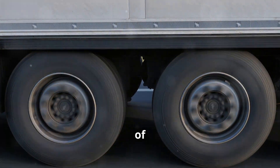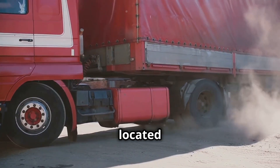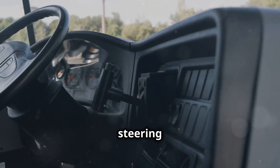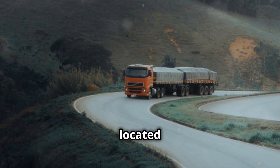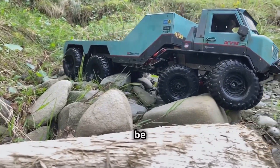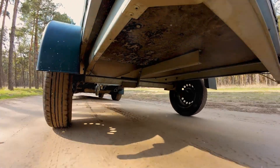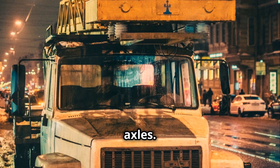There are two main types of truck axles: steering axles and drive axles. Steering axles are located at the front of the truck and allow the driver to steer the vehicle. Some trucks may have a steering axle at the back for a tighter turning radius. Drive axles are located at the rear of the truck and provide power to the wheels. On some four-wheel drive trucks, they can also be located at the front. In addition to steering and drive axles, there are two other types of axles found on some trucks: tandem axles and lift axles.